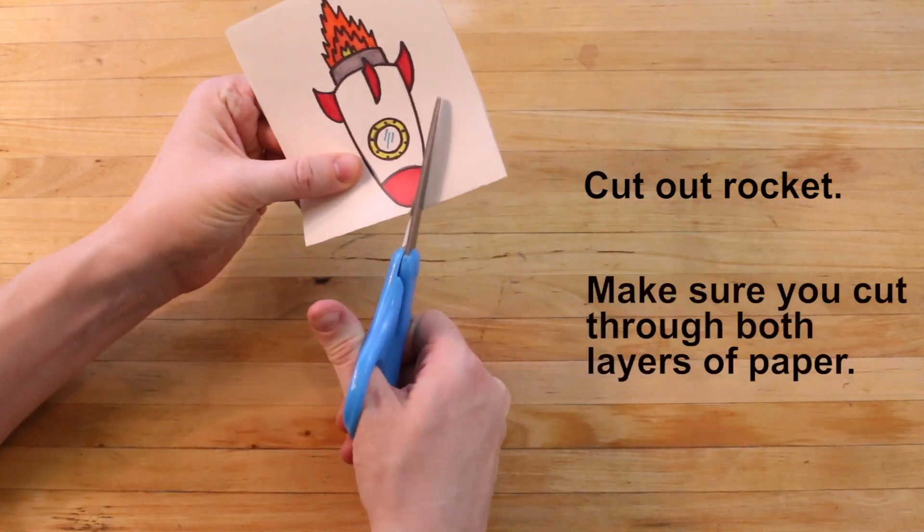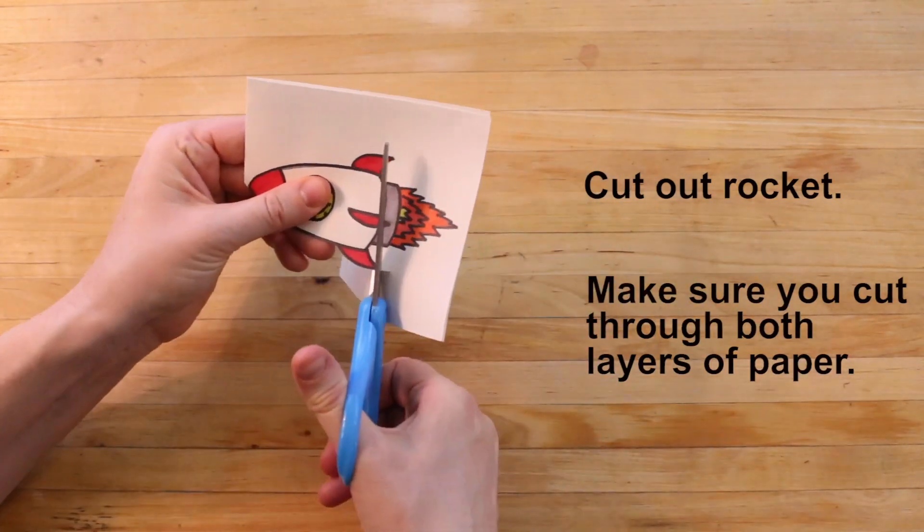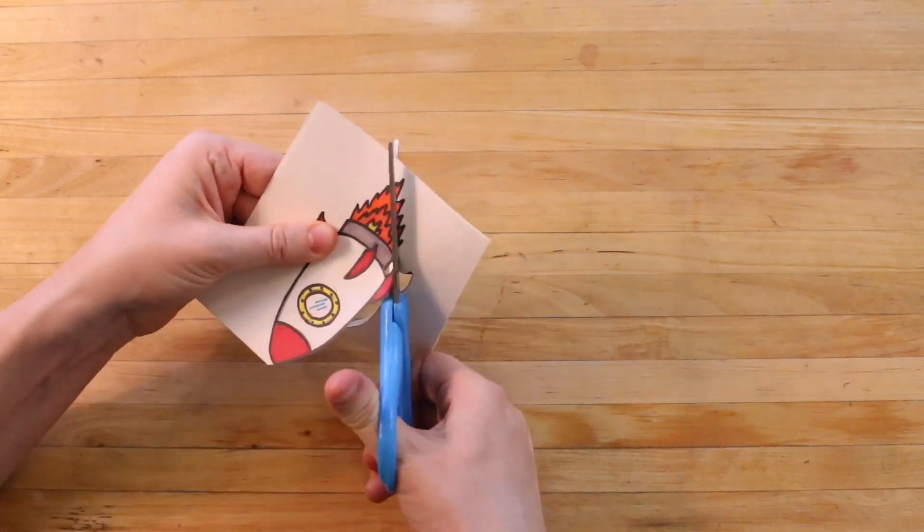Now it's time to cut the rocket out. Make sure that you cut through both layers of paper. You'll want to do this very carefully so that you cut both layers correctly.